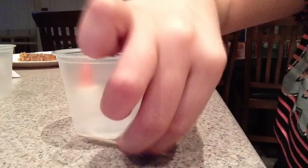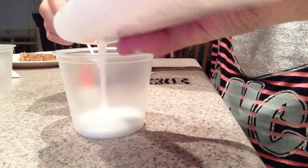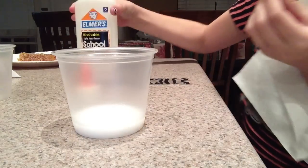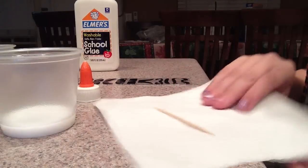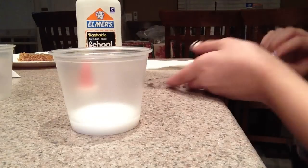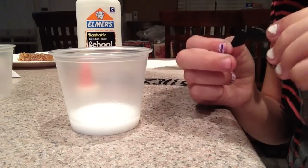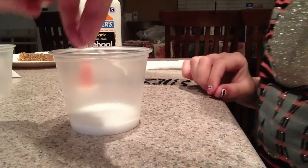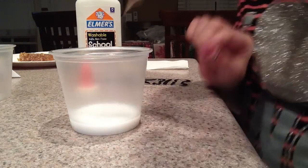You can use a toothpick if you'd like to help with the glue, and just pour it in. Now get ready with your mustache. After you put your toothpick somewhere to rest, get your mustache and make it face down in the glue. Then you can use your toothpick to push it down and center it.